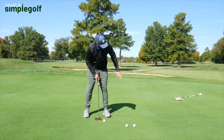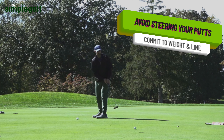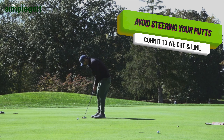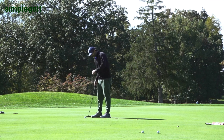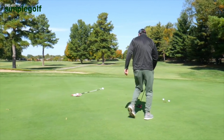Even on a putt like this — it's going right to left. Instead of trying to curve the putt in or lead it in, it's going to curve away. I'm picking out this T-peg here, and I'm going to make sure that I stroke my putt over that. I didn't care that the putt drifted in or stayed out — I executed it correctly. I had a straight putt.